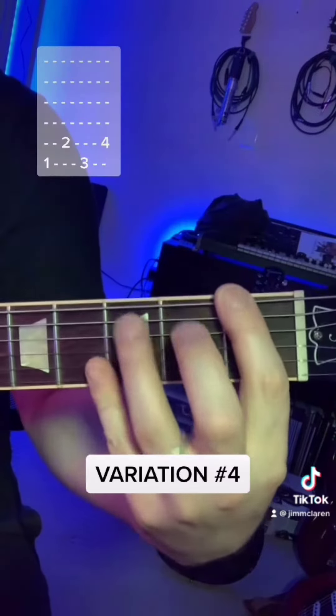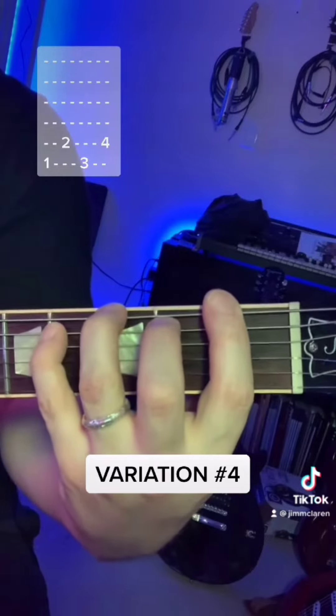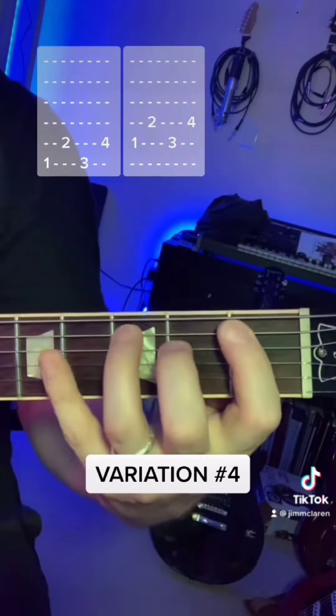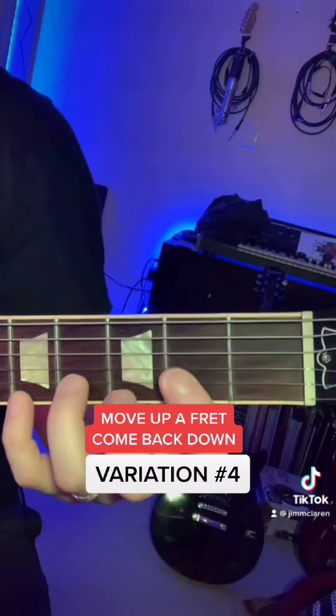We're going to go one on the E string, two on the A string, three on the E string, four on the A string, like a little zigzag, and down the neck. Move up a fret, come back down.